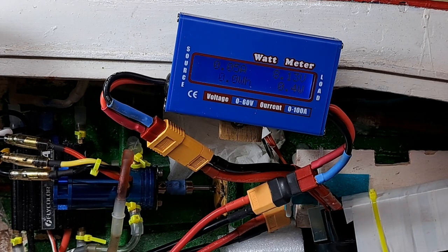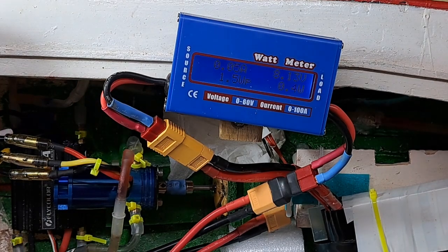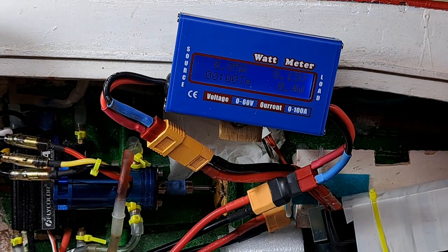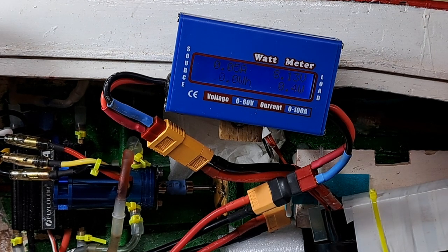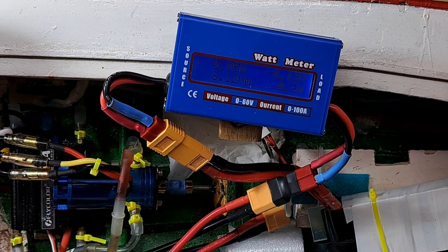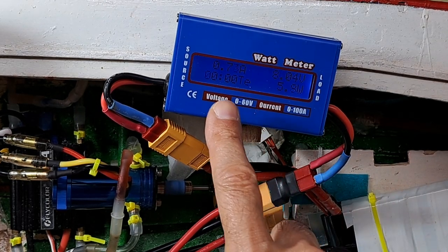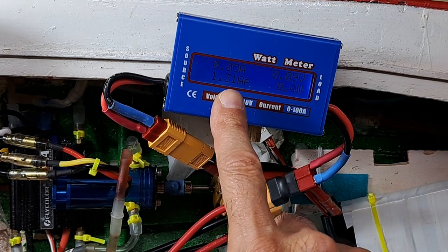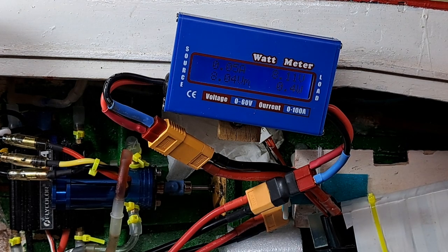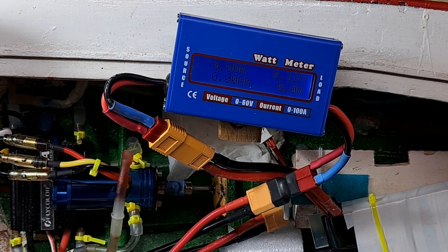Now I will give it a couple of starts. I will run the motor on the bench and then we'll go to the water. Here we go — three, two, one. In the low setting it's around 0.7 amps.